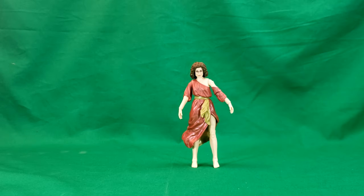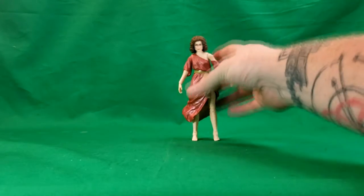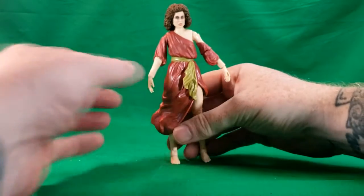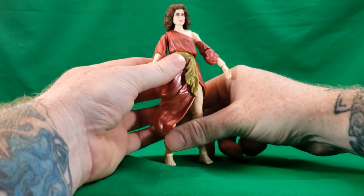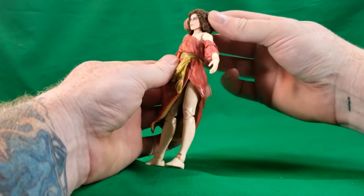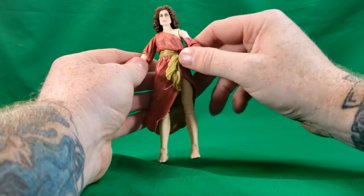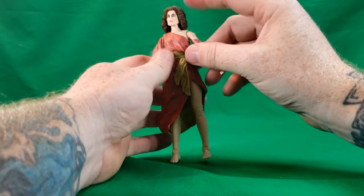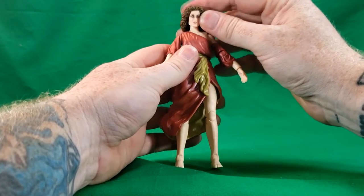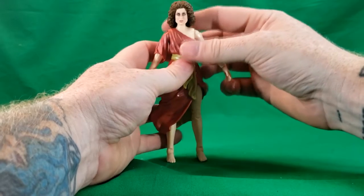Here we have Dana Barrett as the gatekeeper. We'll bring her forward right about there. She does resemble Sigourney Weaver quite a bit from the front, not too much from the sides, but that's alright.